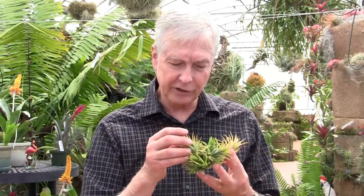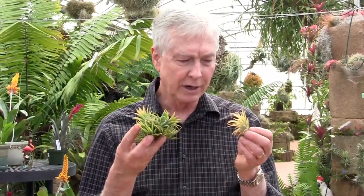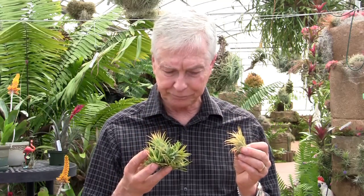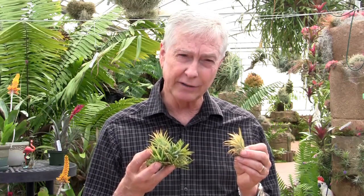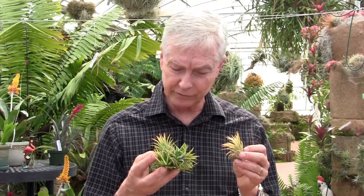Then we have Tillandsia druid, which is another form of Tillandsia ionantha. Interestingly, this one does not turn red when it blooms — it turns more of a peach color, and it gets white flowers instead of the purple flowers that the standard ionantha gets. I think this is more of an albino type of Tillandsia ionantha, and it's called Druid in the trade.